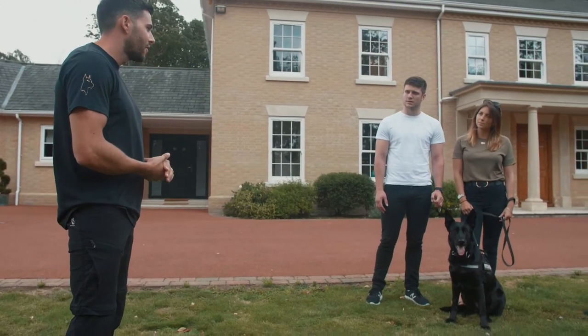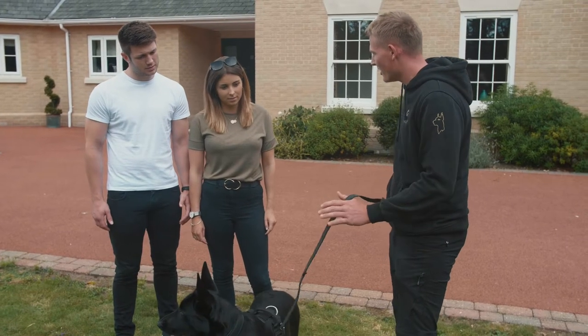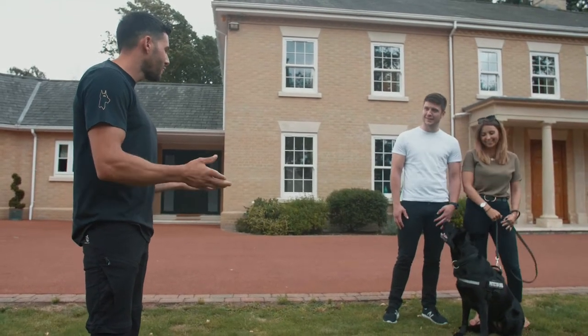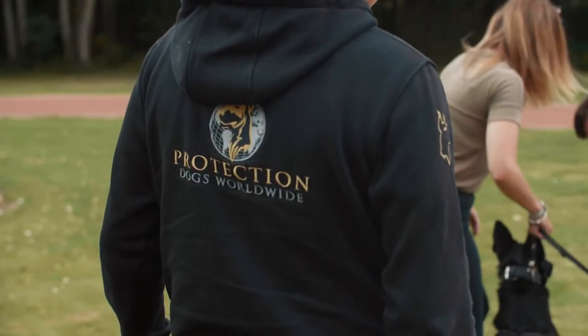Seb's going to show you how to hold the lead, I'm going to be doing the protection work, and we'll just play away and see how it goes. You don't have to panic — it's going to be a fun session. See how she kicks off; nothing can go wrong here, it's all based on equipment and it'll be fun.